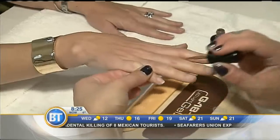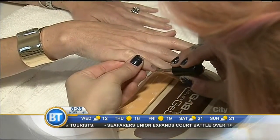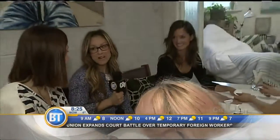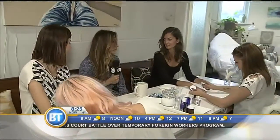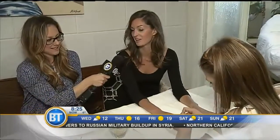Just because it's non-toxic doesn't mean it's going to chip in two days — it actually lasts really well. Michelle here is a painter and has had gel manicures before. Being an artist, she's always using her hands, and it stays on for a very long time. Even the TrussFen, which is not a gel, lasted well for her.